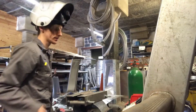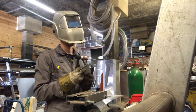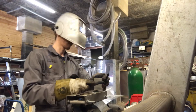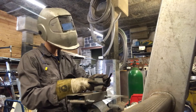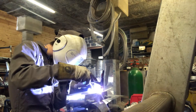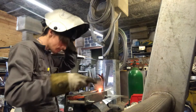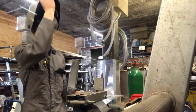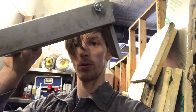Here we go. I'm happy with that. So now it's going to be tilted like this, so hopefully we won't push off the front end.